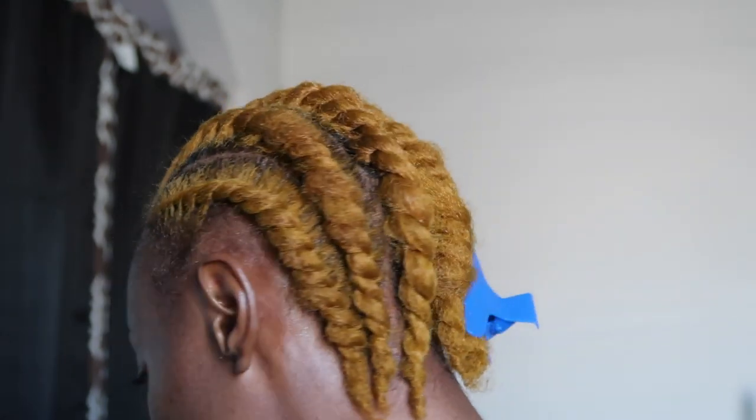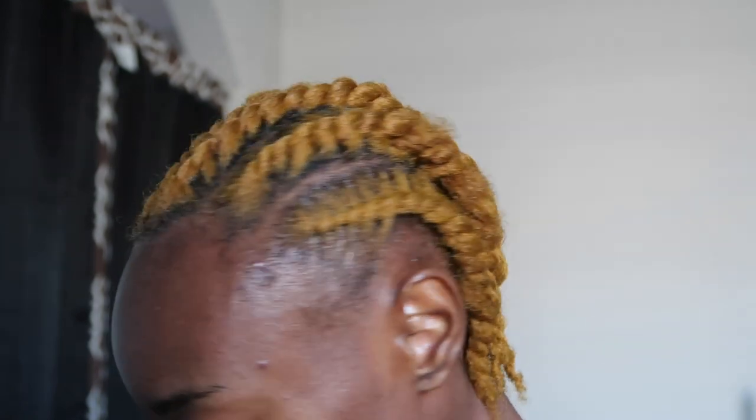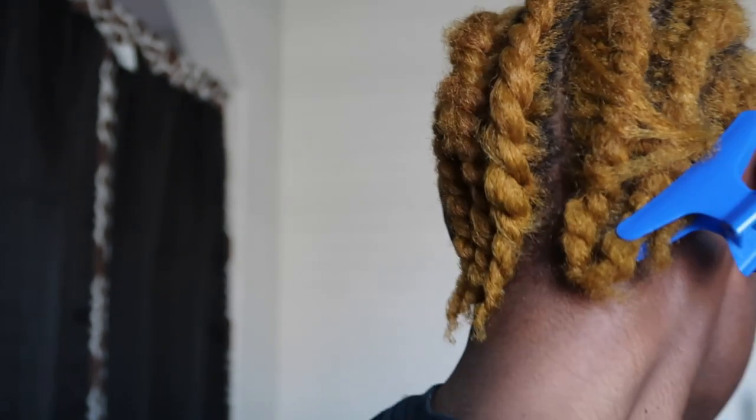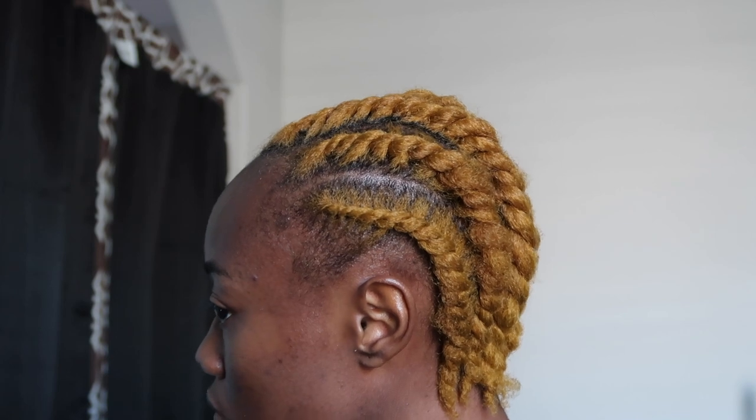And that is it you guys — that is the protective hairstyle prep. Literally the only thing I have left to do is add the weave into my hair. I thank you guys so much for watching. I really hope you enjoyed this video — make sure you like it and check out another video. I will catch you in the next video.